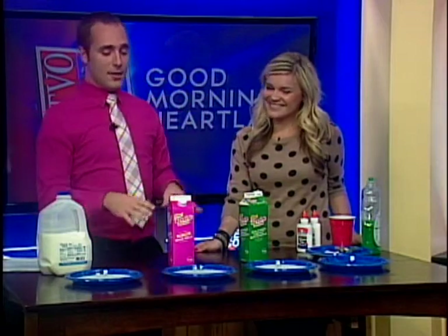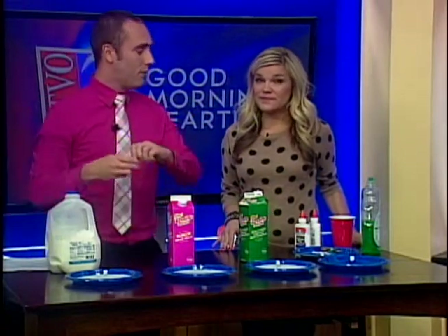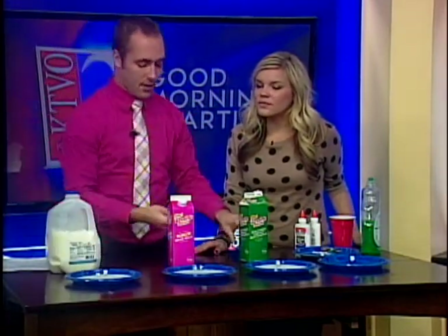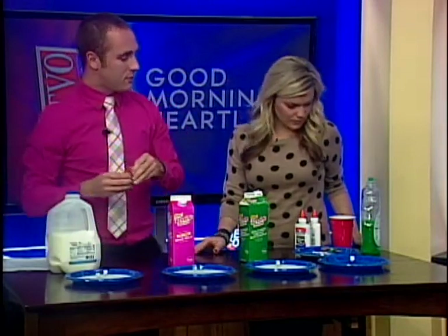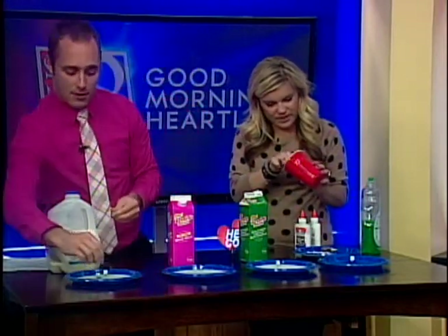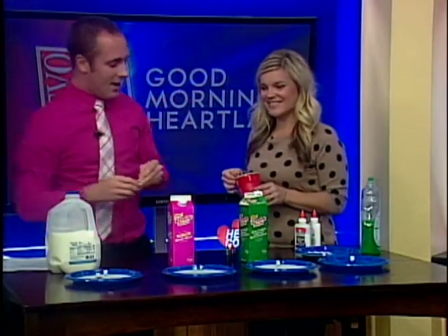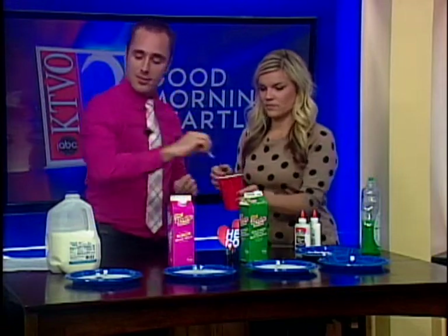We're going to put a little bit of food coloring in — a few drops. Then, see that cup right beside you? There's some soap in there. Put a little bit of that on the end of a Q-tip — just dip it in. I feel like your Vanna White here. Now I'm going to put this little drop here and watch what happens. I'm just going to put a little dab here and it is going to completely explode.